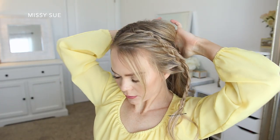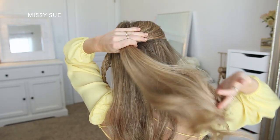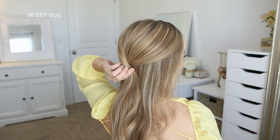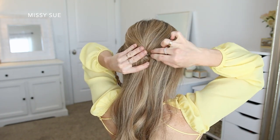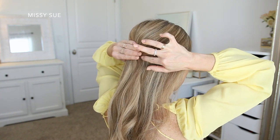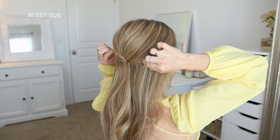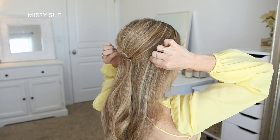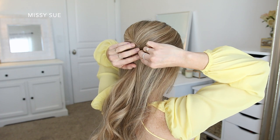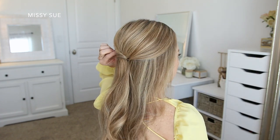I'm first going to divide off the top section of hair, the hair around my crown, and I'm going to twist the section together, lay it against the middle of the back of my head, and pin it in place. If you want your bun to drape down your neck, then just pin the section a little bit lower on your head. I'm going to use a few bobby pins to hold this hair in place and I just want to make sure they stay hidden underneath the hair.